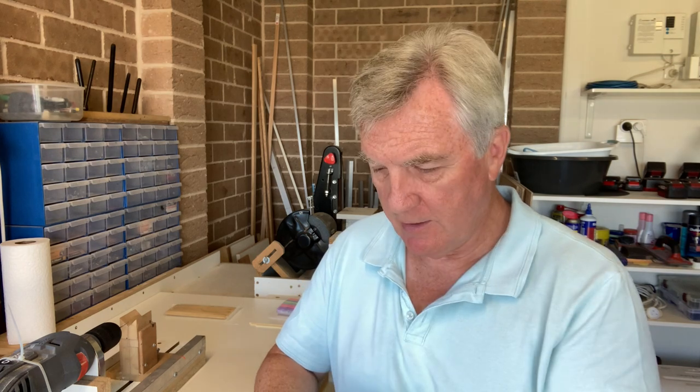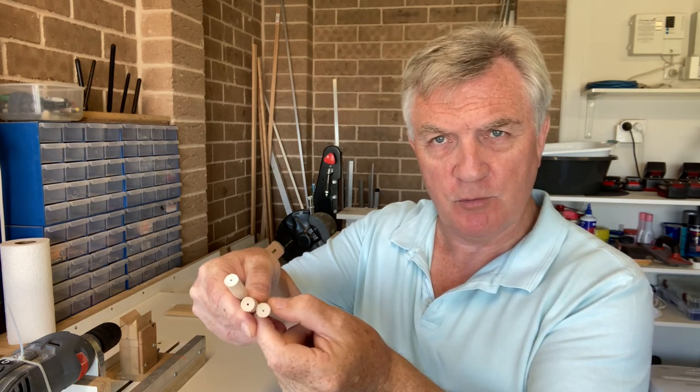As you would have noticed when I was drilling, even with this small one, I drilled one end first, went about halfway through, and then turned it around and went the other way. Always do that — that way you'll get centralised holes through all of your pieces.